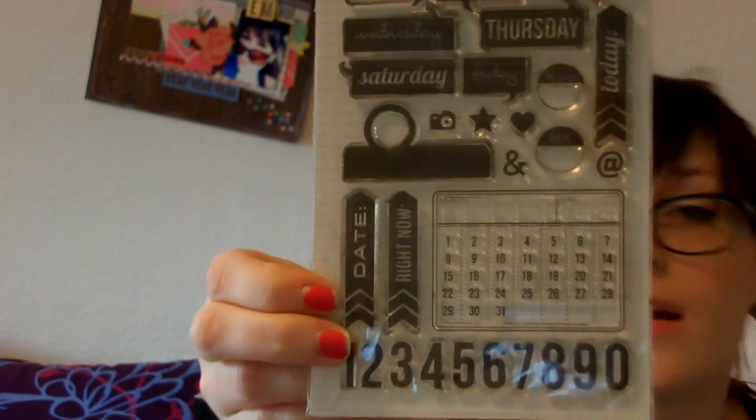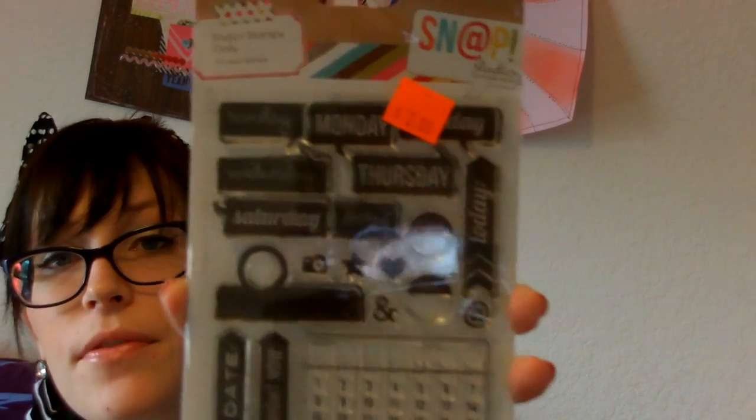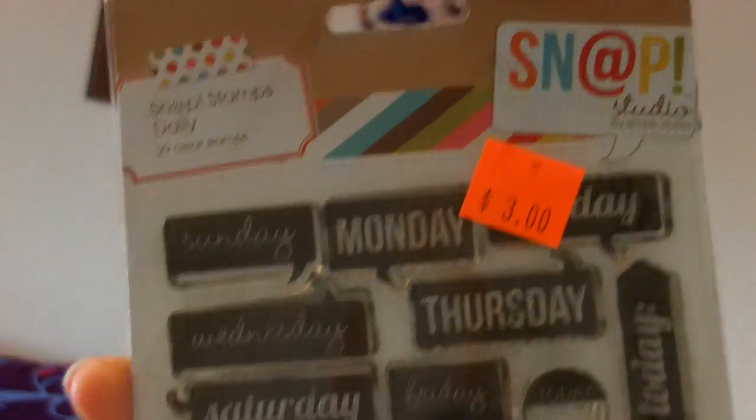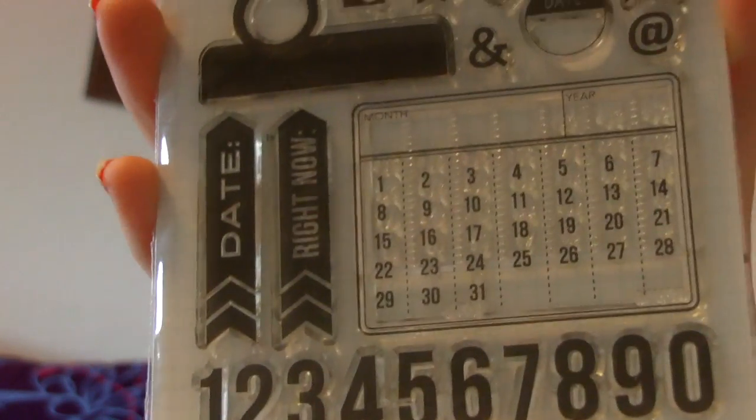I totally scored on all this Snap Studio stuff. Oh my goodness, look at these stamps — $3! Where I live I did not see these at all, or they were sold out. For $3 you get all the days of the week, a calendar, numbers, and a little camera. I know this isn't brand new but for $3 and I never got it before, I was totally excited. I also got these other stamps — I can't remember exactly how much they were but I'm sure they were under $5. I thought they were really cute. This store, Crafts 2000 — it was so much fun, I could have spent all day there literally.